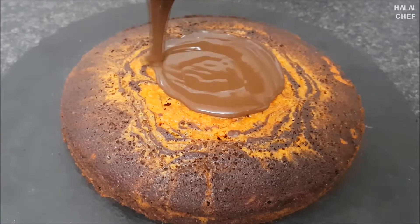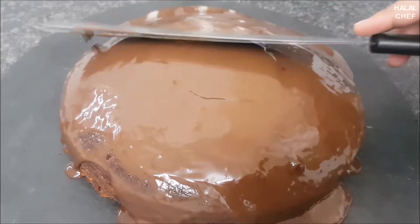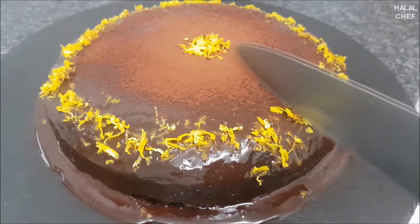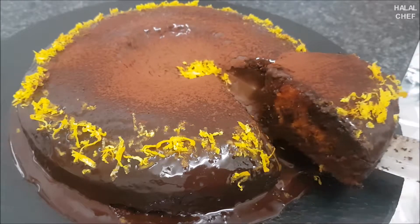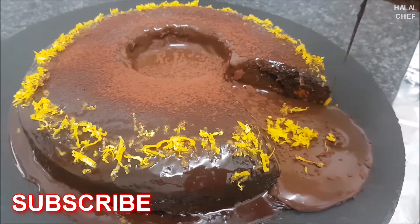Fill the center with chocolate ganache. Wow, looks amazing! Spread the ganache all over, then decorate with orange zest and cocoa powder. And here you have my delicious orange cake with chocolate ganache. I hope you guys enjoy this recipe — please share it with your friends and family.